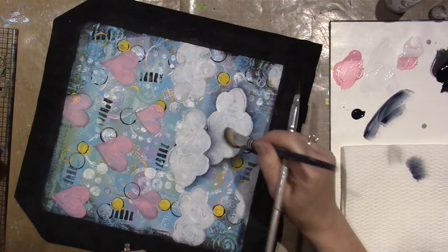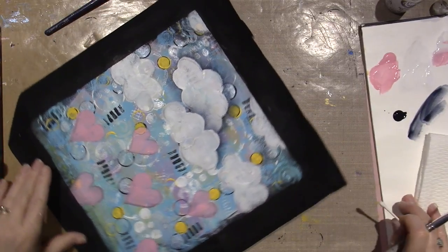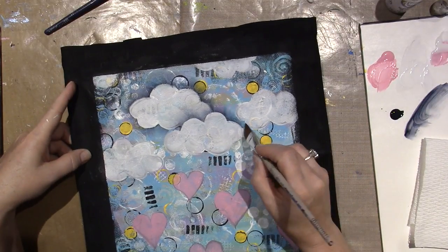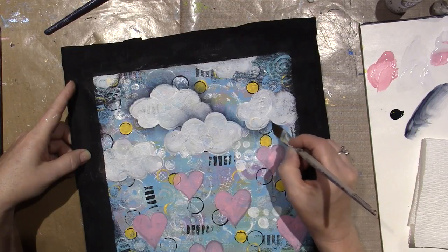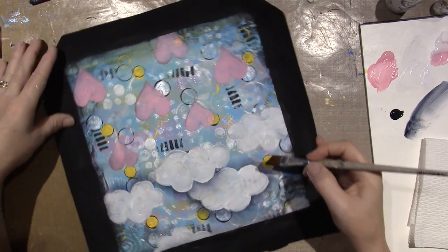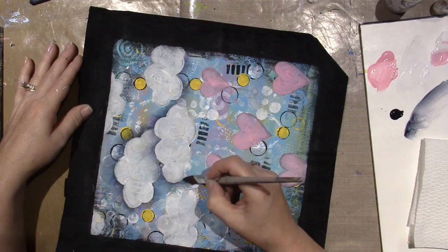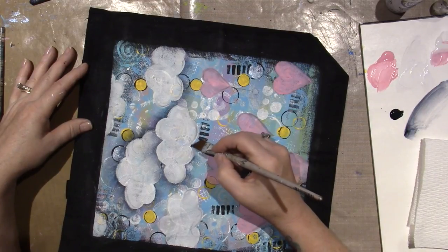I put a lot of paint — I'm a heavy hand, I always put a lot of paint. You can see what's happening here: it's starting to make those pop off the background. I just keep reloading my brush in the Payne's Gray. I'm going to do all of this with Payne's Gray — all of the hearts too — everything that's on the background color.